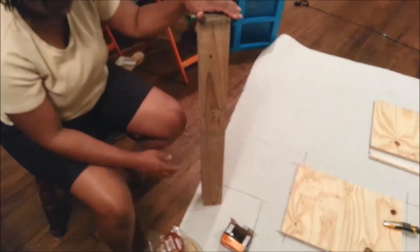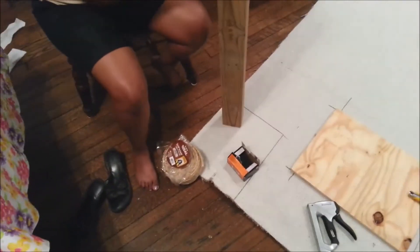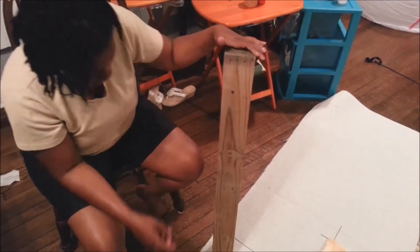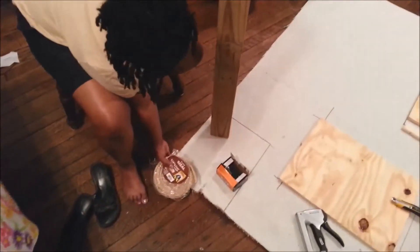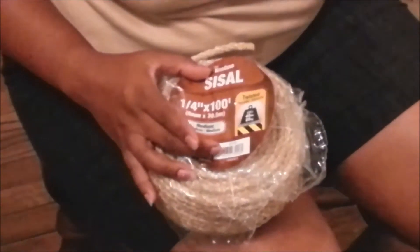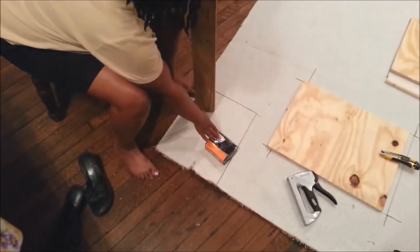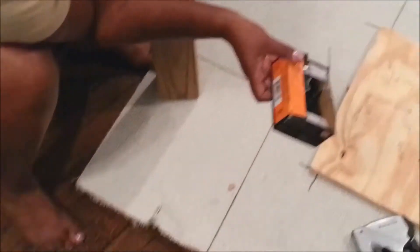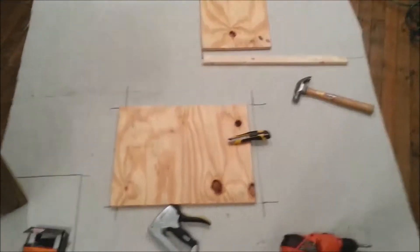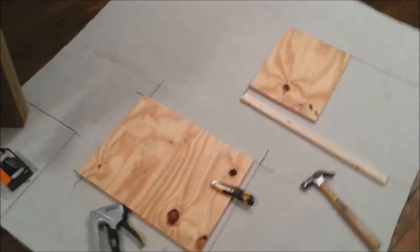This is everything that I'm going to use. I have two-by-four for my post, but you probably just use a four-by-four, three feet tall. And then I will be using a sisal rope, one-fourth inch. You will also need screws — I'm using two and a half inch drywall screws — and two pieces of wood.